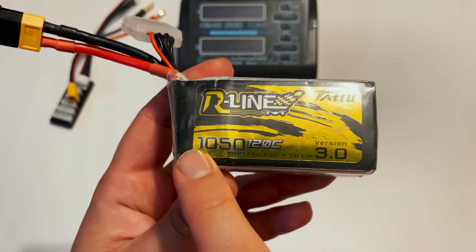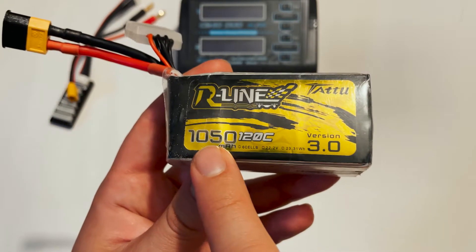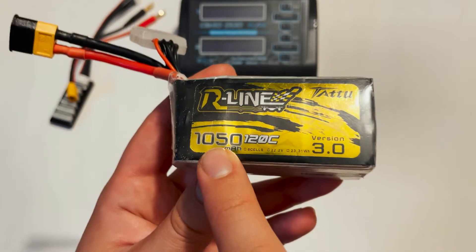The next number to take note of is the milliamp hour rating — on this battery it's 1050. This is going to tell us how fast we can charge the battery.